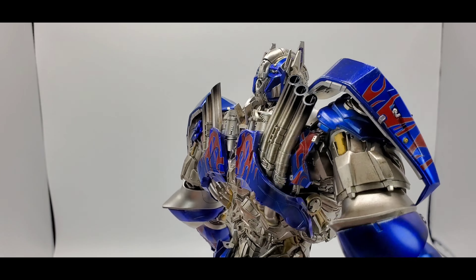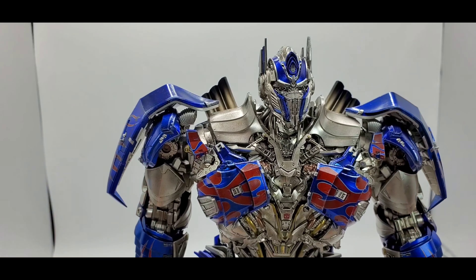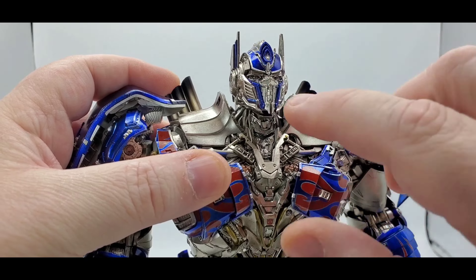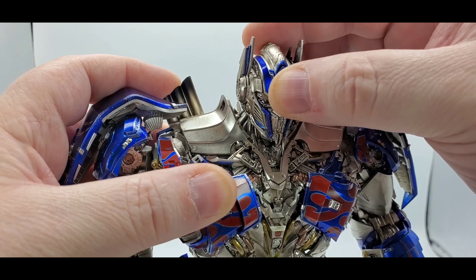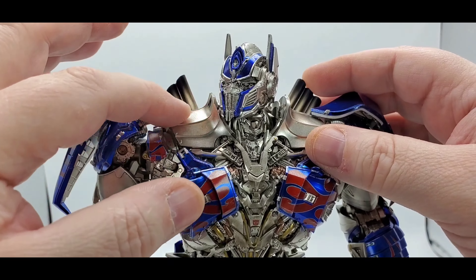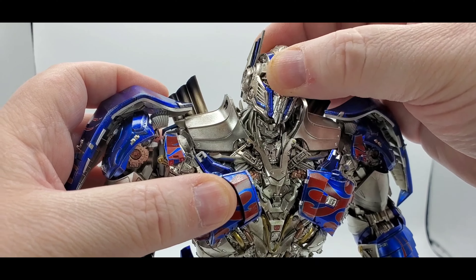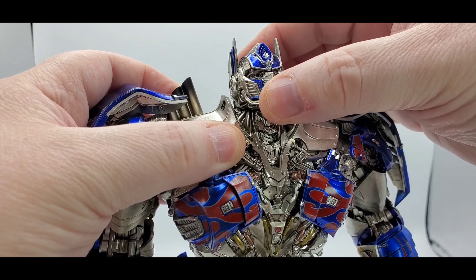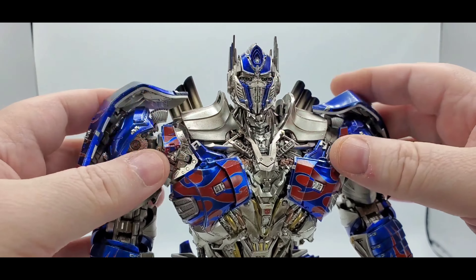All right, so we'll go with articulation first and then talk about the accessories. With the head, there's tons of articulation — you've got a ball peg at the top and another ball peg down at the neck area, so this moves on its own. You can look down quite a bit and look up quite a bit. You can't go all the way around because the shoulder pieces get in the way, but it's far enough. You can get a little attitude and some side-to-side wiggle as well. Very nice head movement.